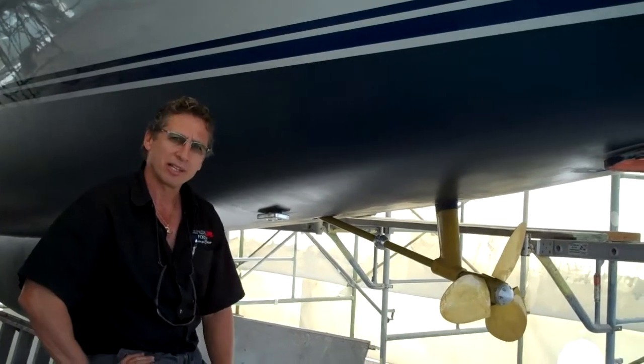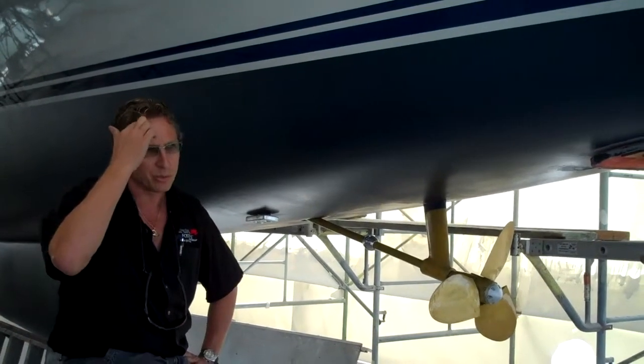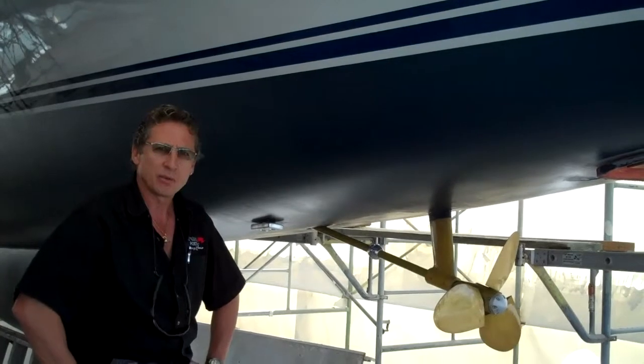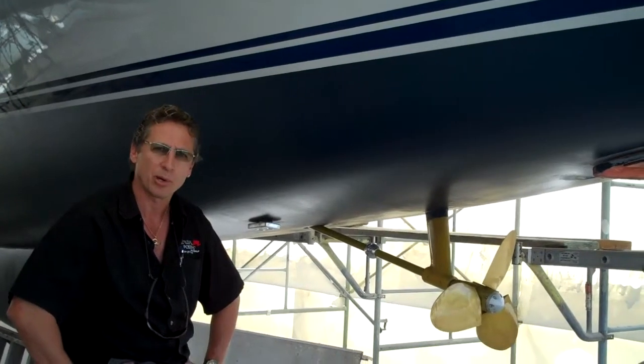It's the best product on the market available known to the industry today. You'll probably have some subjects not willing to agree to that, but there are a lot of pros and cons. For Foster's, it's been very successful. We use it on every vessel that has a bottom job — we recommend Prop Speed.